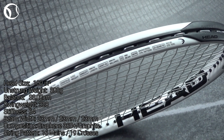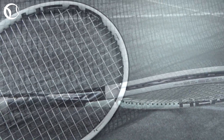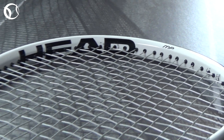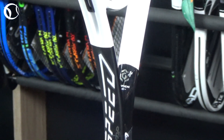With the stringing pattern of 16 plus 19, the Speed MP offers more power and spin than the professional Speed Pro, and this results in more deep court hits. With a stiffness level at 65RA, this frame offers slightly better control and feel than a usual modern racket of these characteristics.